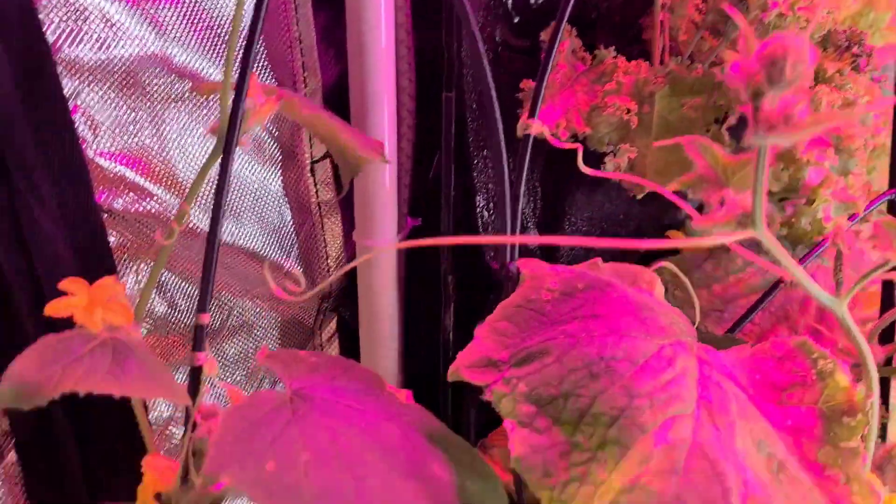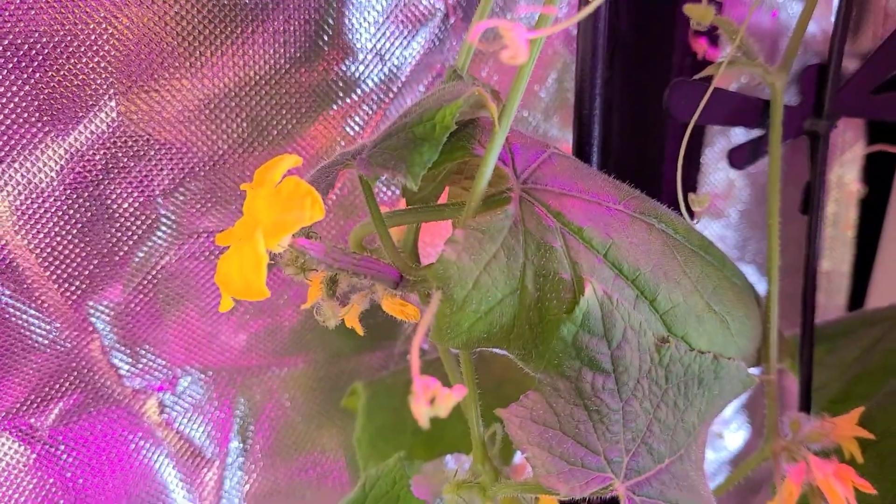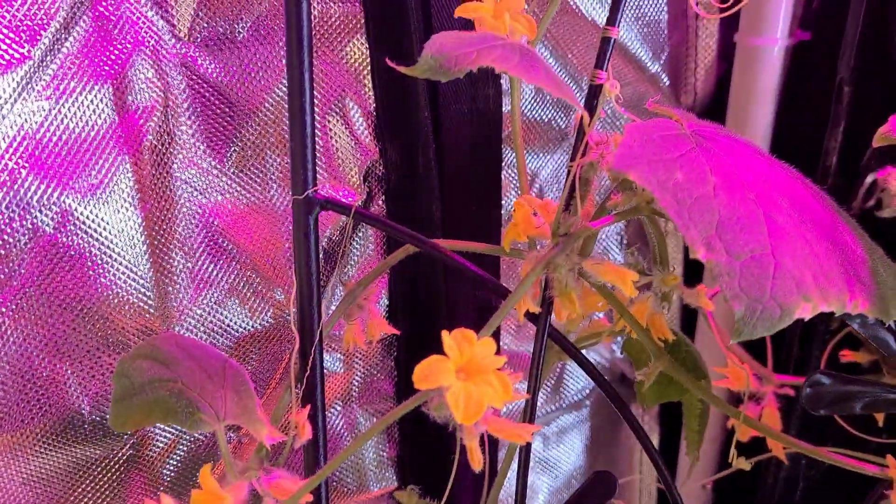We have fruiting plants. Take a look over here. This has got clusters of cucumbers going from the top all the way down to the bottom.